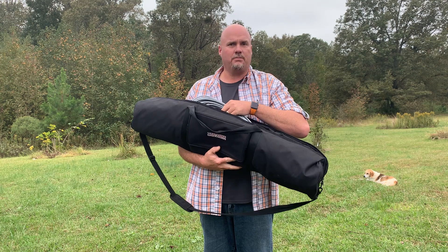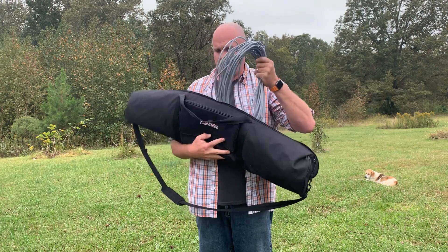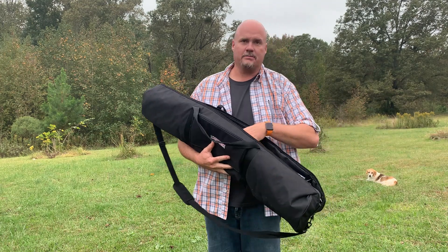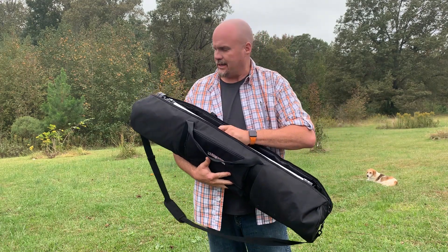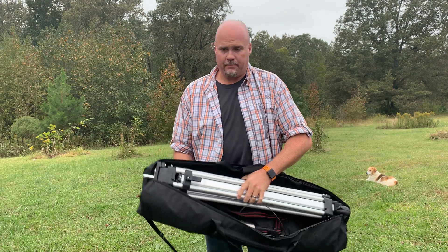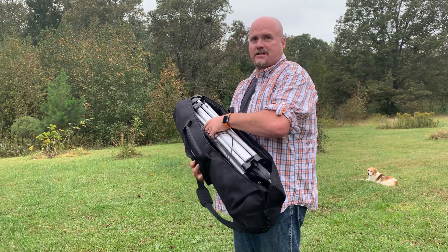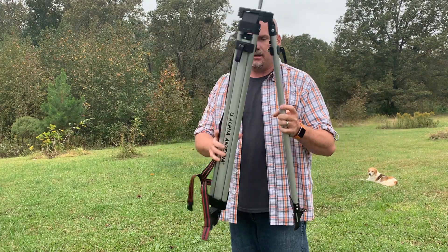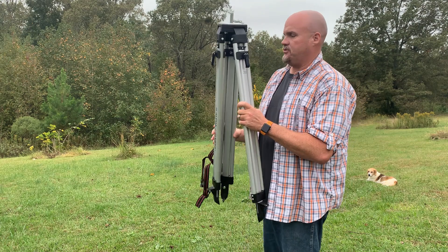This is for an easy-to-deploy antenna, because the school situation can be kind of hanky sometimes when trying to get an antenna deployed. When you open the bag, most of this bag is taken up with a beast of a tripod.